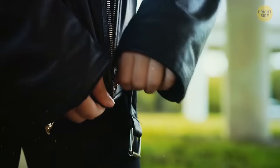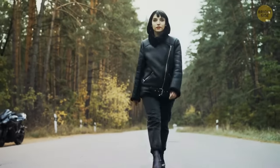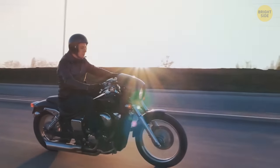The zipper on leather biker jackets is often sewn diagonally — it's not just a fashion statement. Zips that are stitched vertically can bunch up if the wearer leans forward, but a diagonal zipper won't.